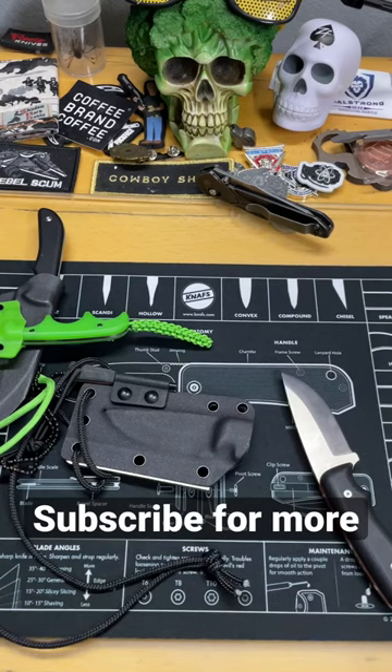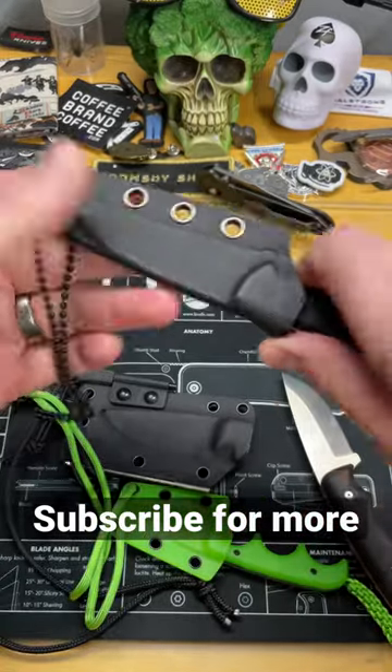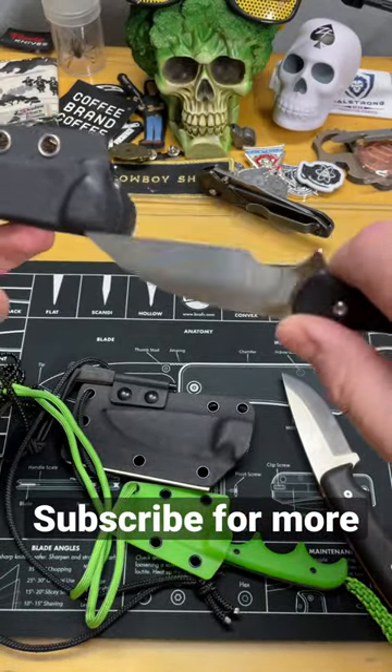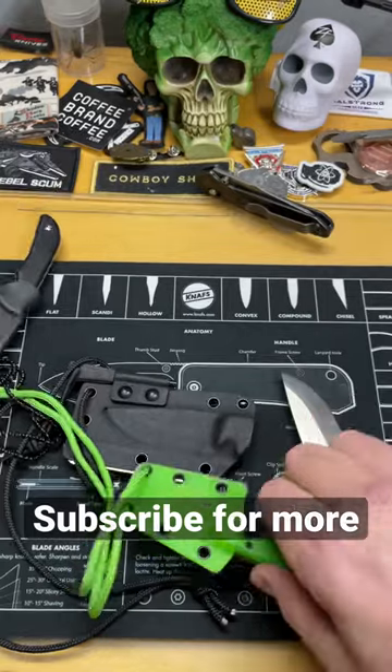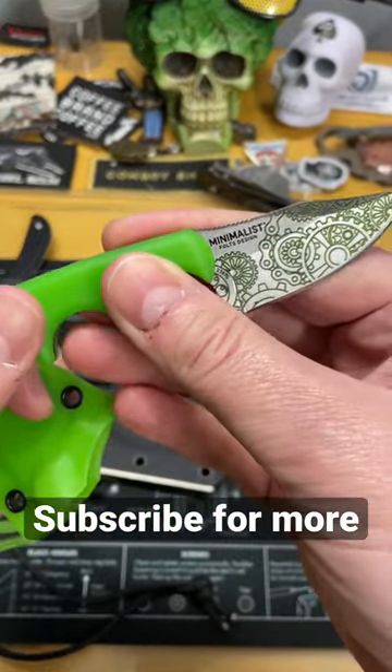What are we going to talk about today? Well, we're going to talk about the problem with most neck knives. I have a handful of them here. I designed a knife that comes shipped as a neck knife, but it's not really predominantly a neck knife. This is the Minimalist by CRKT.